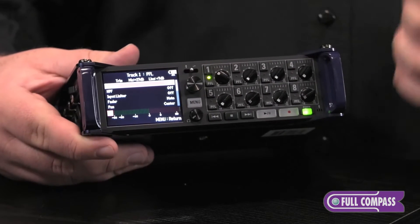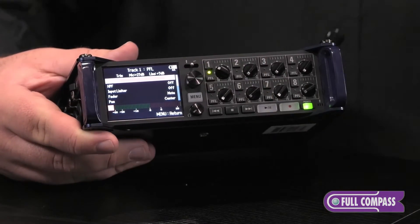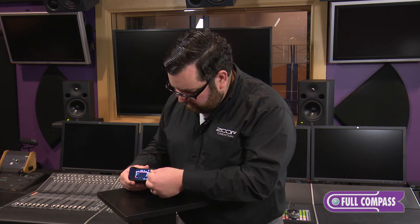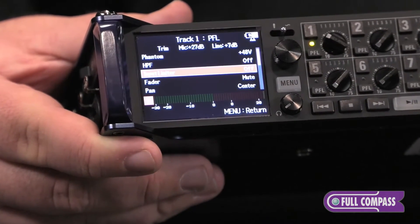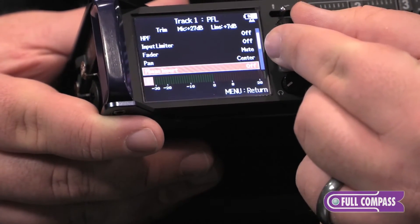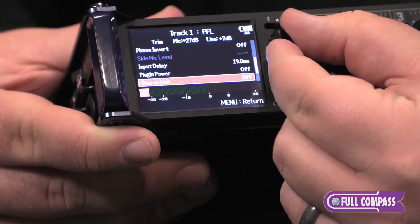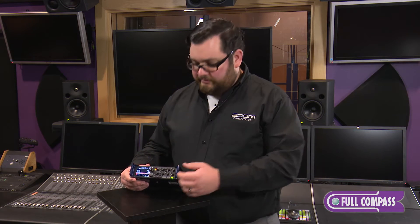Let's go through the features that you can set for each input of the F8. Phantom power can be applied to all eight inputs at either 24 or 48 volts, a high-pass filter with a customizable frequency, an input limiter where you can pick a hard or soft knee and then custom set your threshold, attack, and release time, as well as a fader, pan, a phase invert, an input delay, and even plug-in power if you're using lavalier mics.